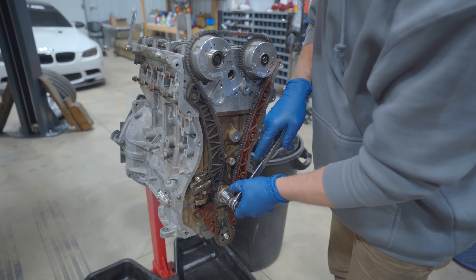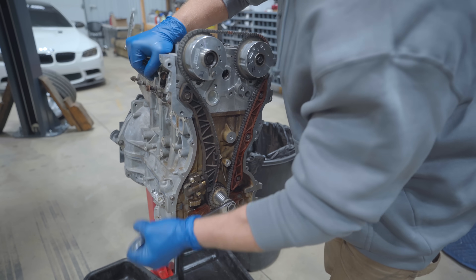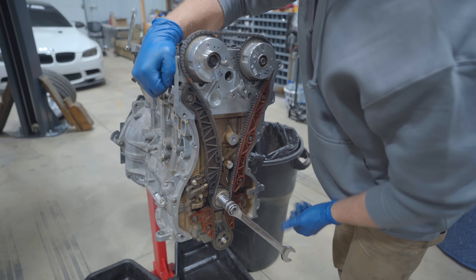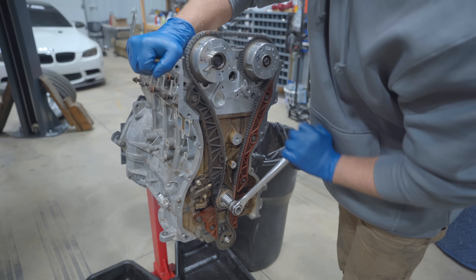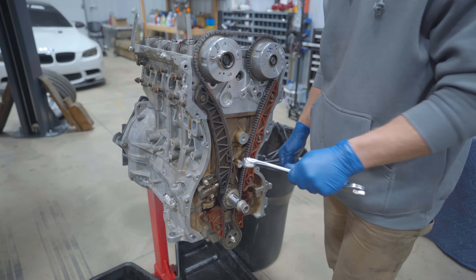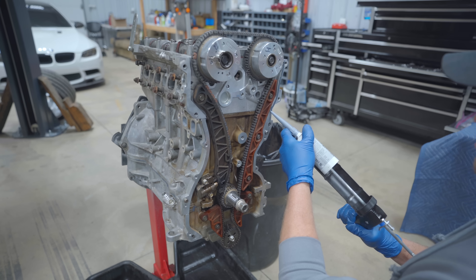This thing is fully timed up. Let's rotate it around for a while, make sure everything feels nice. I'd rather catch a problem now versus when it's trying to fire up for the first time. Good to go - timing cover, oil pan, valve cover - she's done.